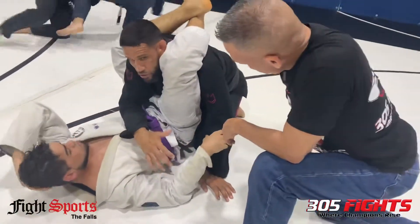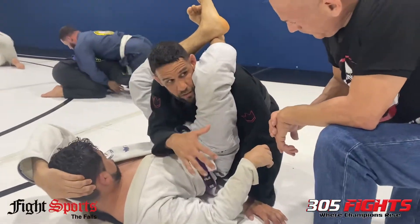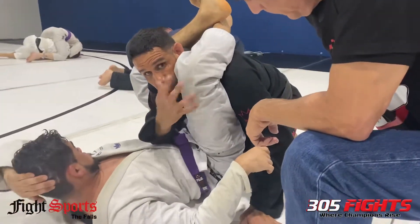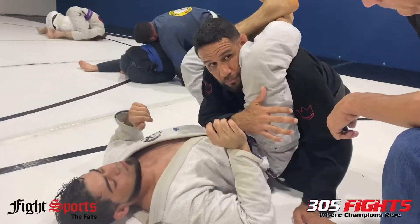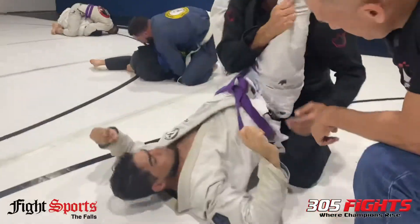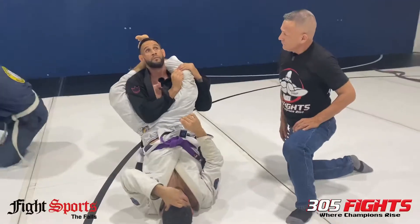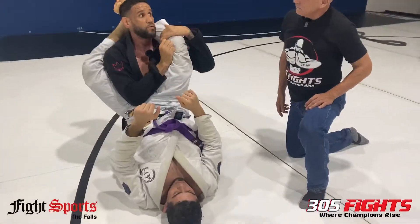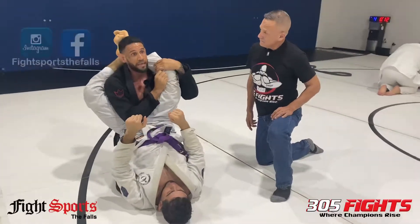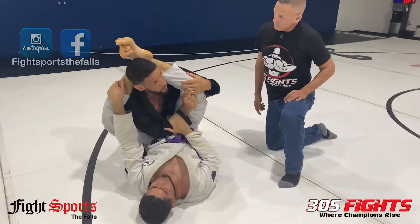There are several situations with a triangle escape. The first thing I always tell somebody: as soon as the guy locks in — and remember, the guy is normally going to lock in first without a perfect lock, so he'll have to make adjustments to finish. So first thing, posture up. Posture up and control this leg right now. As long as I'm controlling this leg, he can't bring it back. So even if he tries to get the angle and adjust, it's very hard for him because I'm opening up.